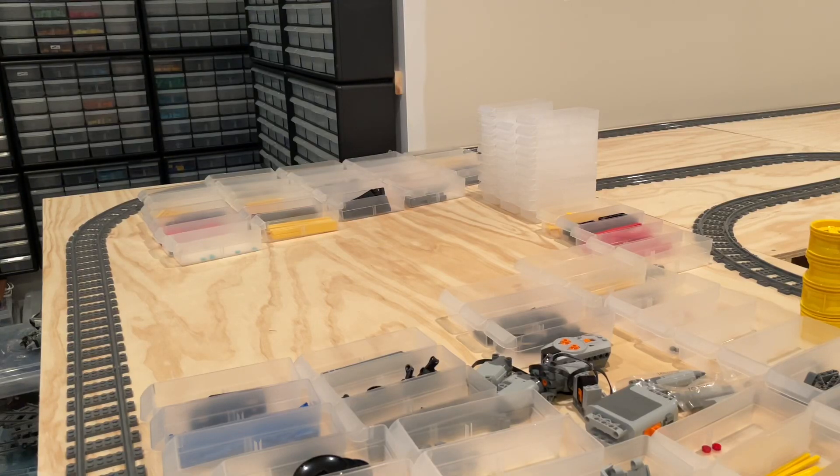Hi everybody, Adam here. Welcome back to our LEGO room. Today we're going to be kicking off a new video series on sorting. Specifically today we're going to look at some useful equipment as well as some tips and tricks to follow when sorting. I'm also going to do some actual sorting of LEGO Technic parts that I'm parting out of sets that I have, and we'll probably toss in a few other tips and tricks along the way. So let's get started.